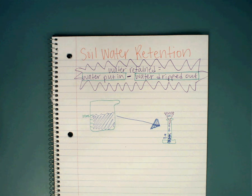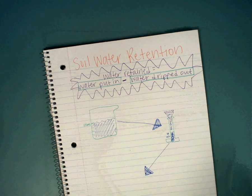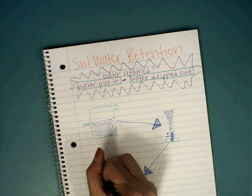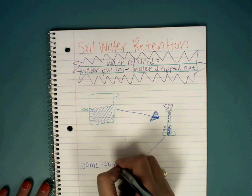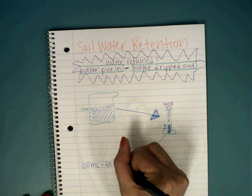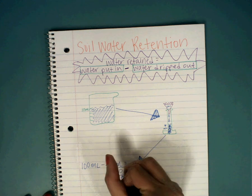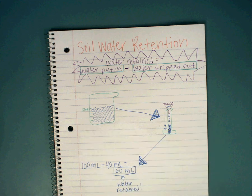I'm going to use our formula. The water retained equals water put in — 100 milliliters — minus water dripped out — 40 milliliters — equals 60 milliliters. 60 milliliters is my water that is retained, still inside the soil. This is my water retained. That's so important that you understand that formula. You're probably going to see that on CDAs and six weeks tests.